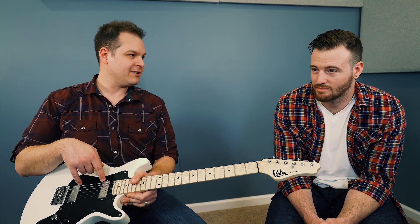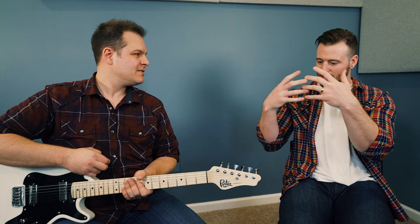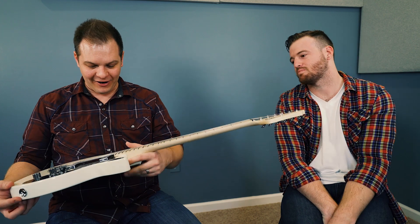A big takeaway for both of us is these mini humbuckers. Bradford and I were talking — it sounds kind of like a Telecaster, with the spank and lipstick tube neck sound, but like the real punchy, bright bridge of a Tele — but thicker, like a humbucker. So these pickups are awesome, and this isn't even a review of those pickups. If you're looking for mini humbuckers, definitely check them out.